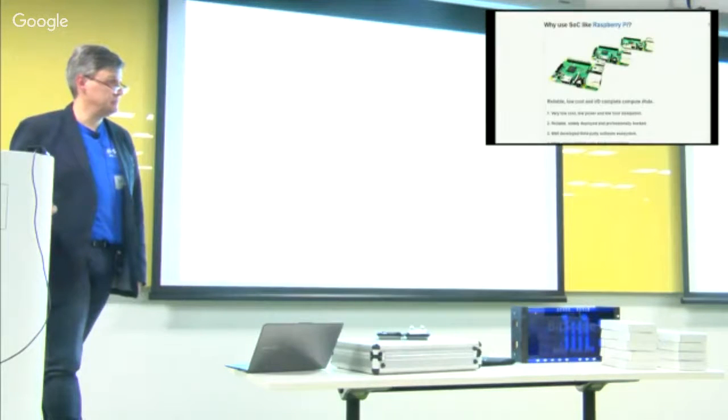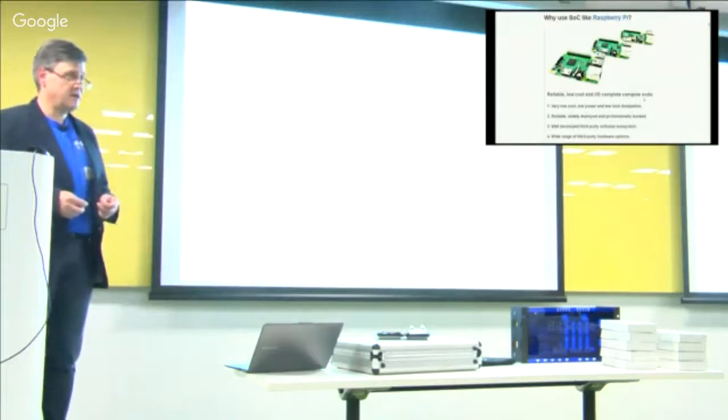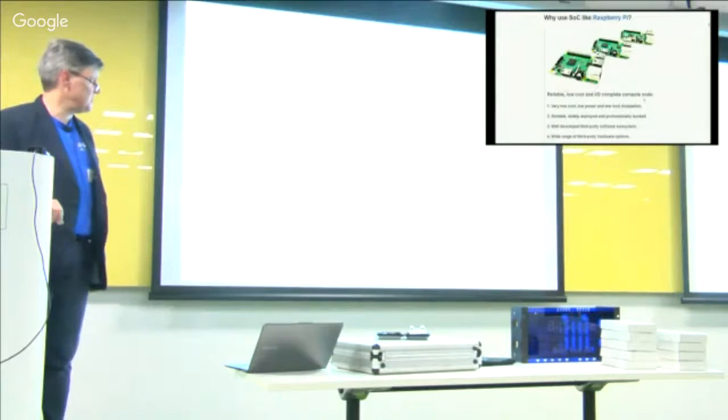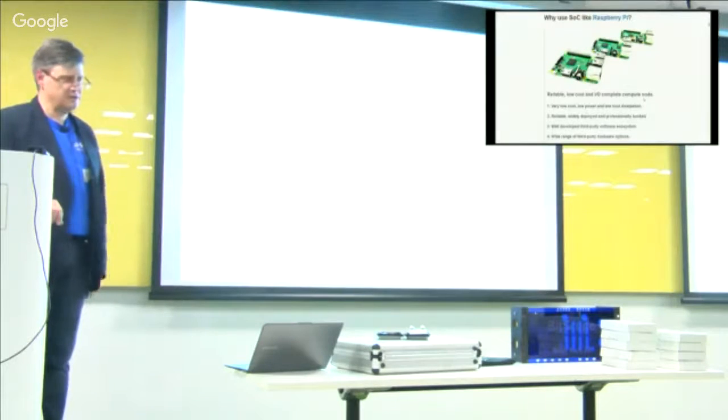Q: I've heard about the Raspberry Pi 2 being sensitive to xenon flashes. A: The Raspberry Pi 2 had a chip on the board which was not epoxy encased. That's not an issue with the Raspberry Pi 3 — they fixed that. So it's not a problem.